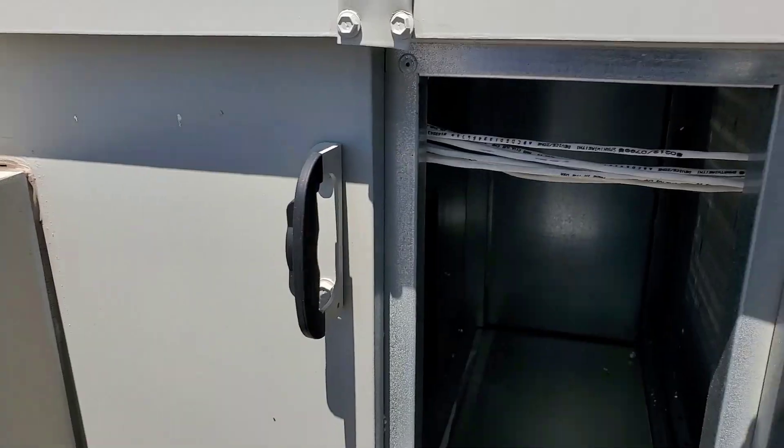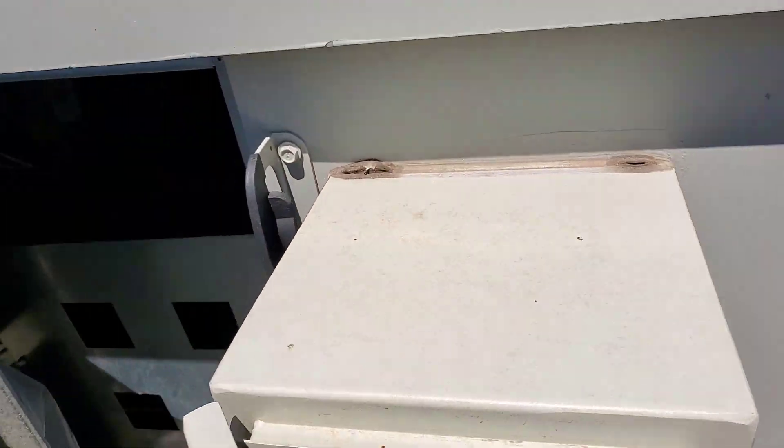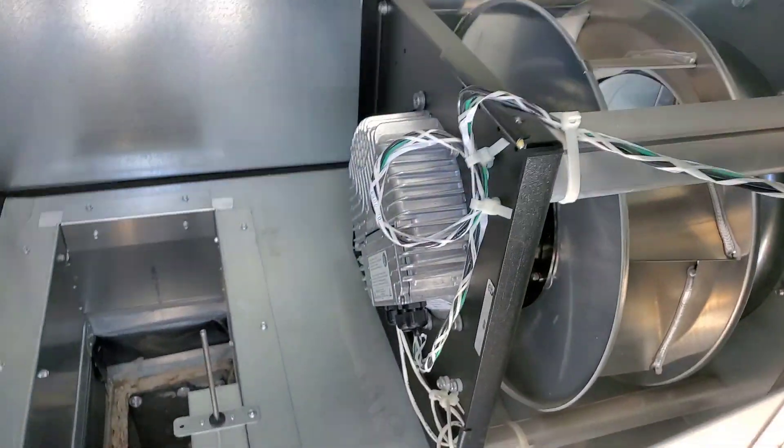There's your inlet for your supply fan - the supply fan is another one of those motors going down there.